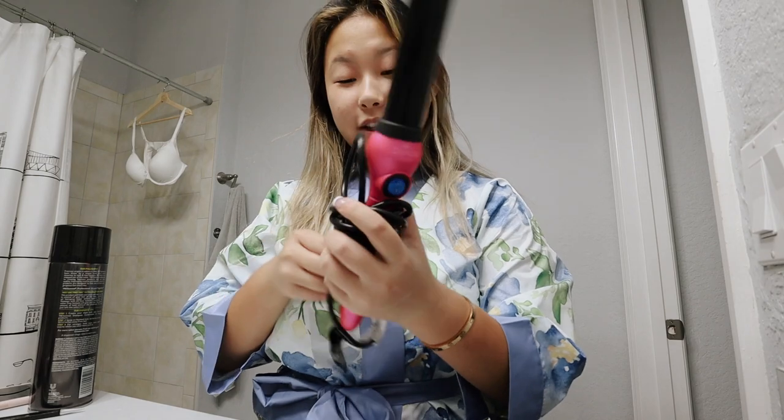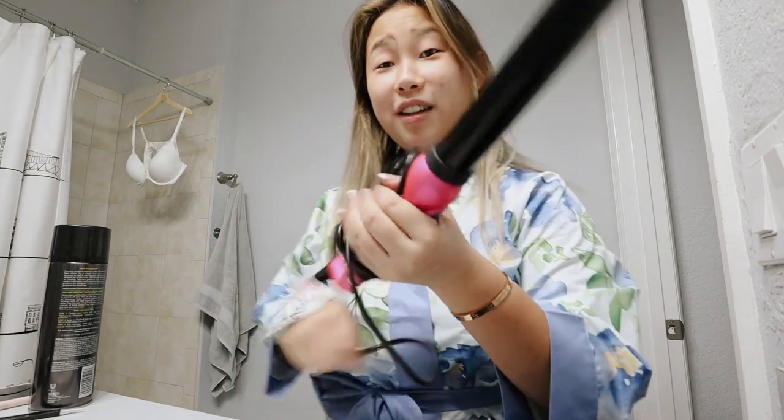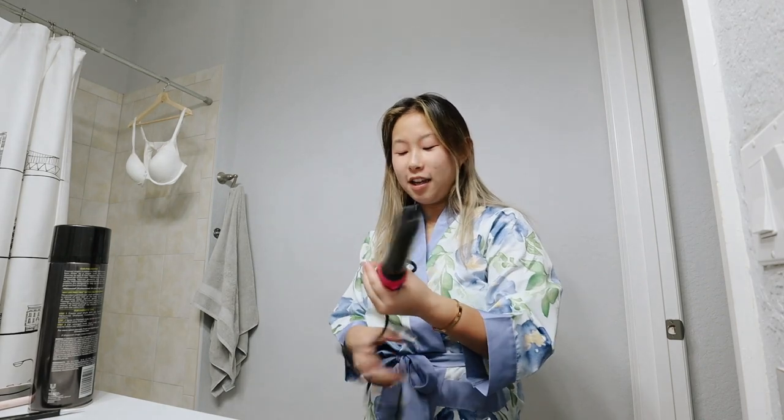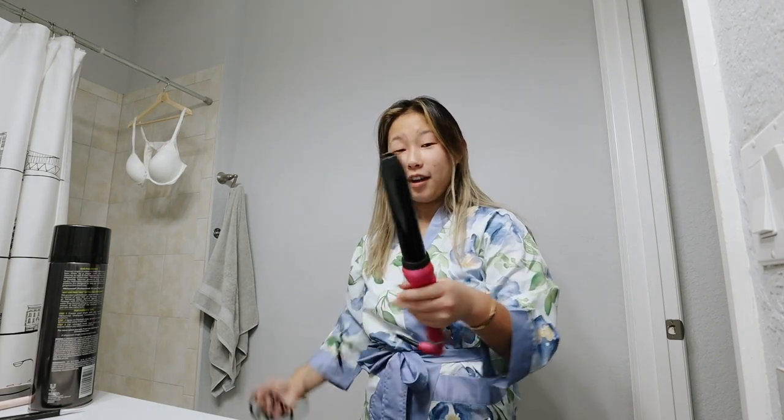This curling iron is the one I got from Duval — they sent it to me a while ago, and I did a video on it. I love the size, it's so big. I'm going to be doing a half up half down look. Hopefully it'll turn out good — I've never actually officially tried this before.